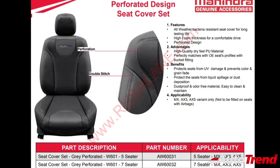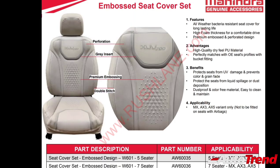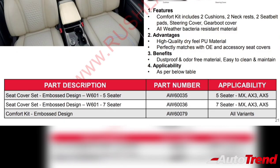Moving to interior accessories, the MX, AX3, and AX5 variants get three different seat cover and comfort kit designs: a perforated design, a decorative stitch design, and an embossed beige color design. The seat covers can be purchased separately, while the comfort kit package includes two cushion pillows, two neck rests, two seat belt pads, a steering wheel cover, and a gear boot cover. All three designs are available for both five-seater and seven-seater configurations.